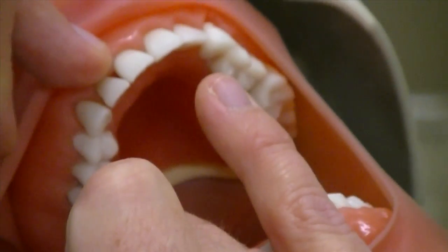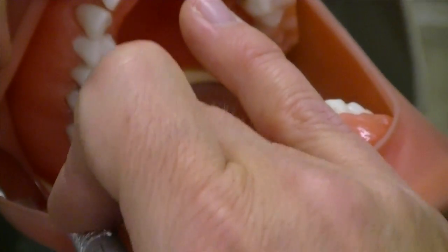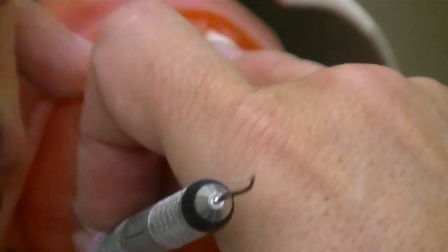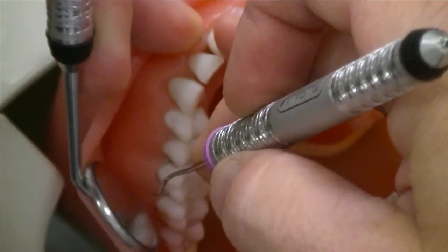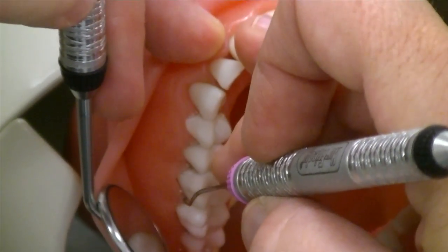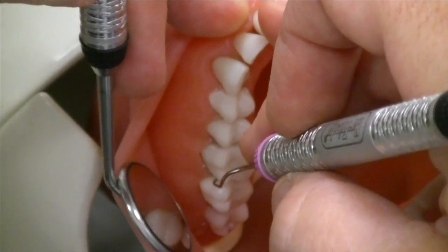Fulcrum with your instrument hand on the incisal edge of the anterior area. If you're further in the mouth, you might be closer to the lateral. For people with shorter hands, you might be fulcrumed on the buccal cusp or somewhere on the 1-4. We don't want you to go too far back because it makes your wrist bent a lot and reduces the chance of staying parallel. Fulcrum in the anteriors, stretch it back, inserting at the distal line angle.